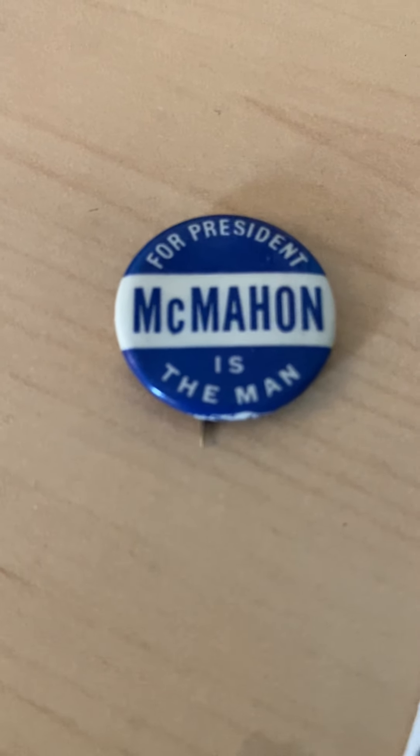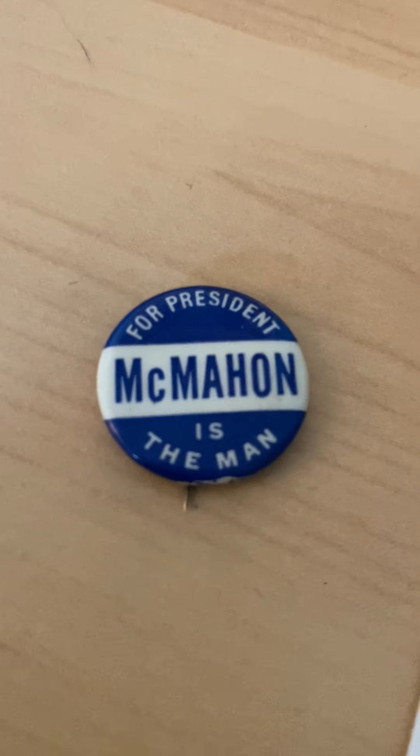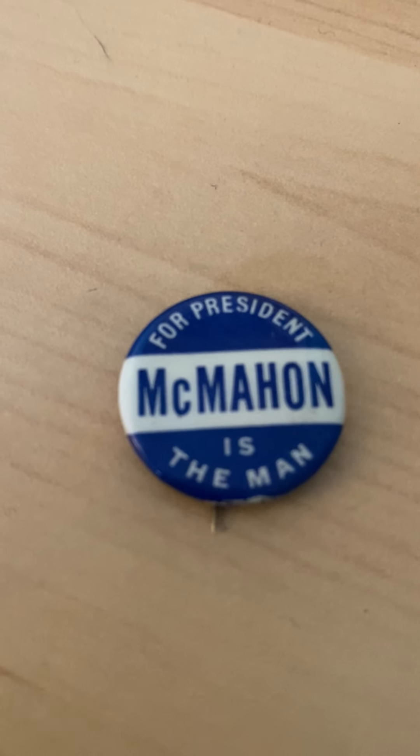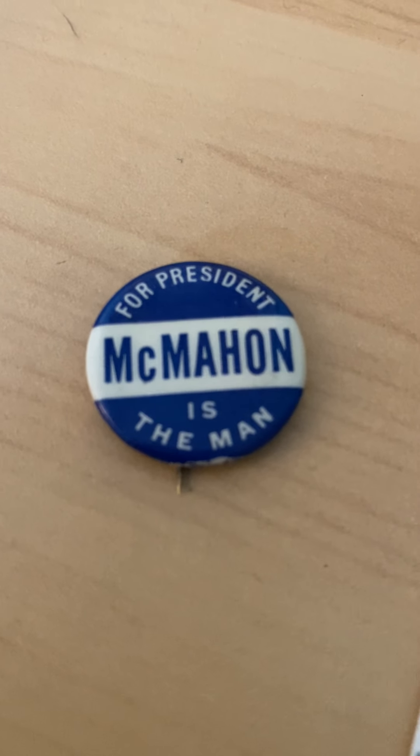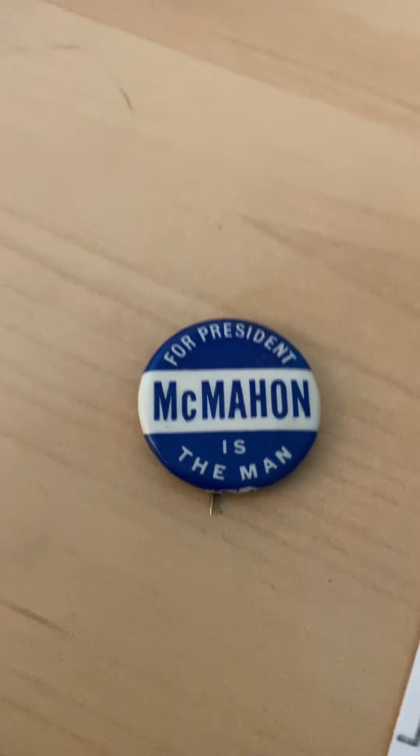Two days after the convention ended, Brian McMahon died. He is buried somewhere in Connecticut. And that is the story of a forgotten man named Brian McMahon.